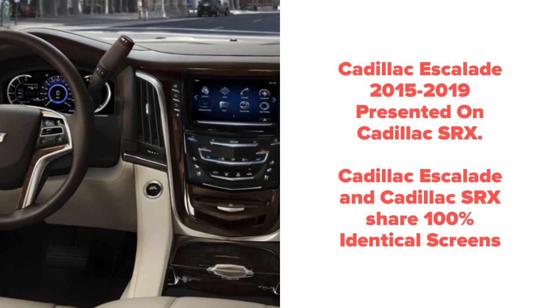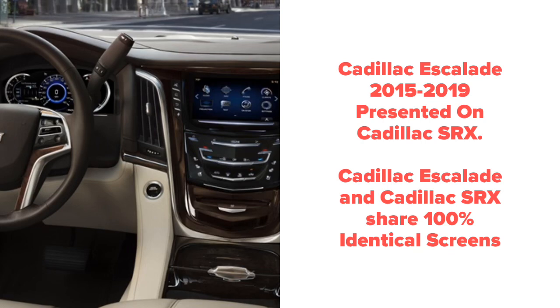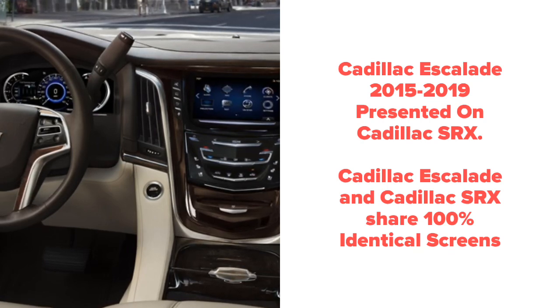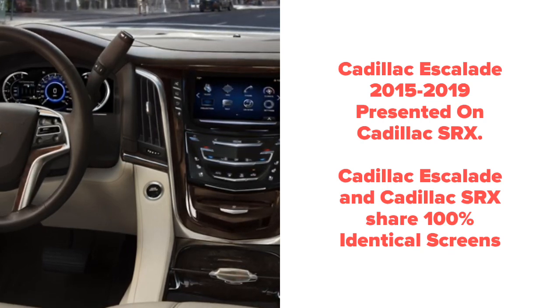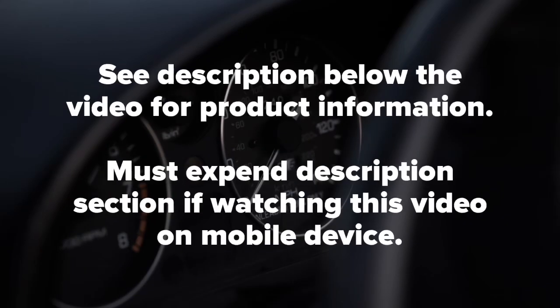This is a Cadillac Escalade presented on a Cadillac SRX. The Cadillac Escalade and Cadillac SRX share 100% identical screens even if the dashboard appears to be a little bit different. Quality products since 2002.